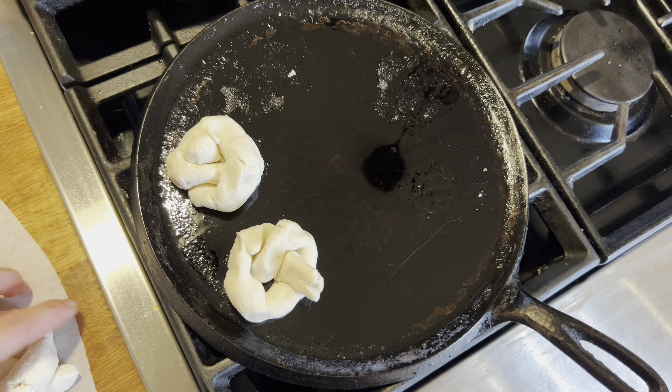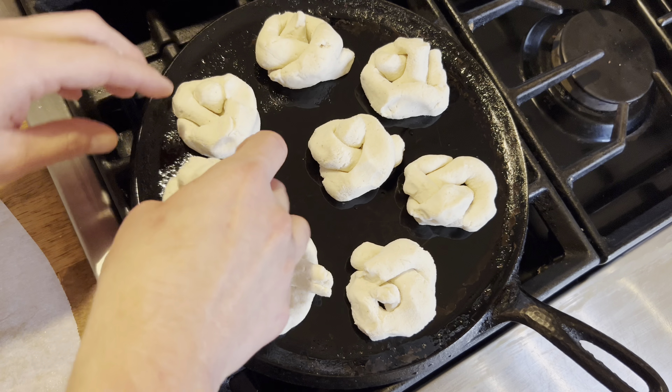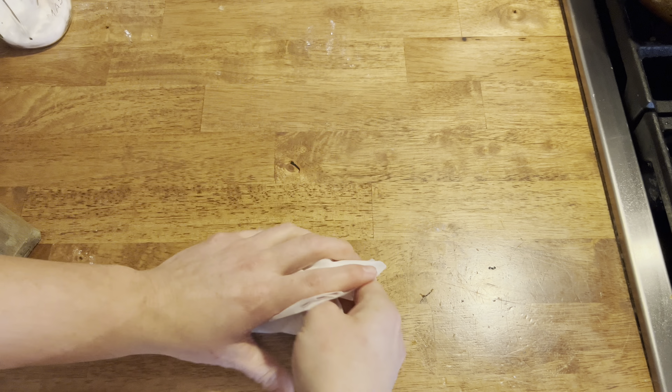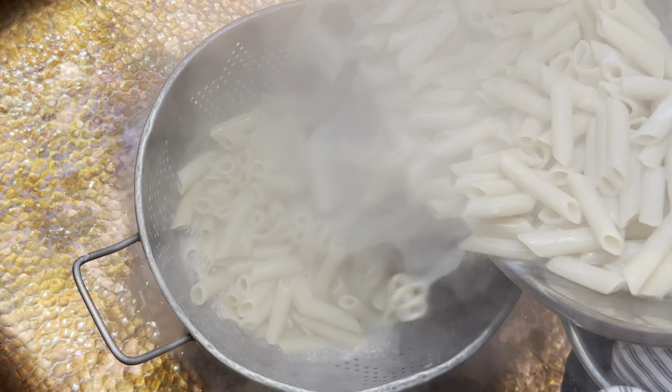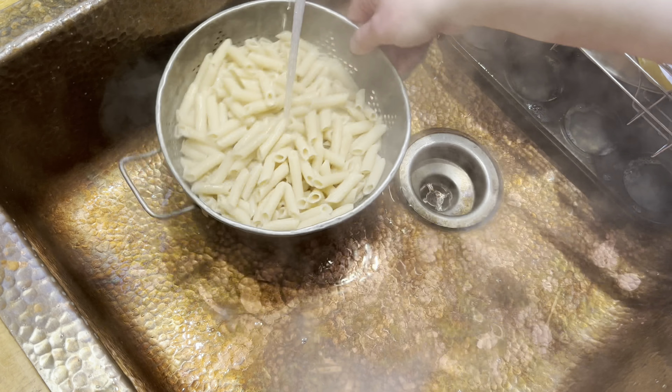Here I'm making some gluten-free garlic knots to go with it — that recipe will be coming soon on my YouTube channel. It was really, really good.